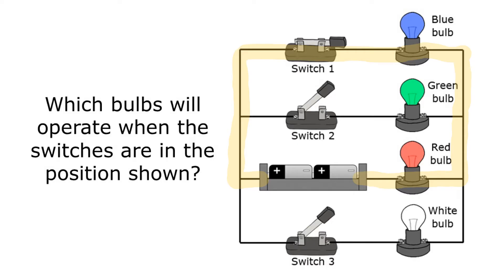It's important to remember that electricity goes all the way through a path or not at all. I can't go through the path with the green bulb because that switch is open, so it doesn't go through that path at all, and the green bulb would not turn on.